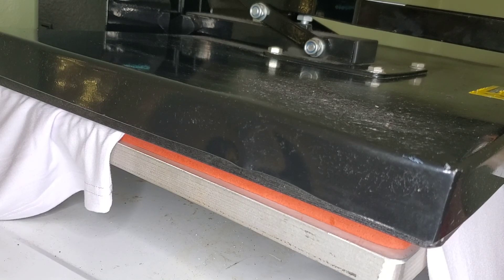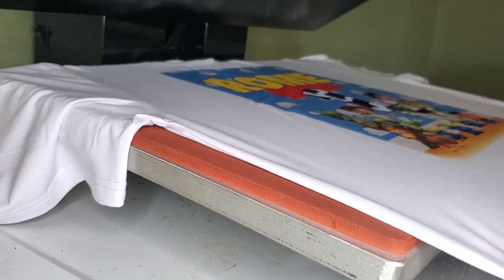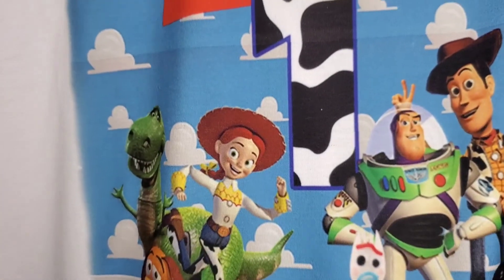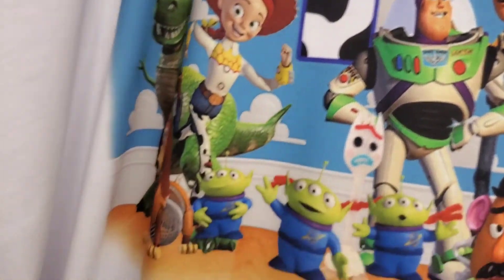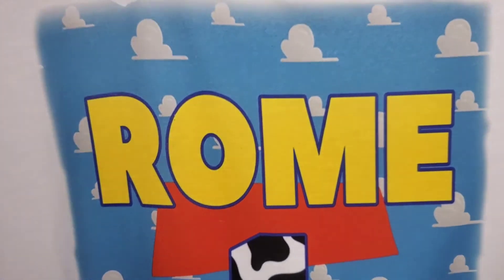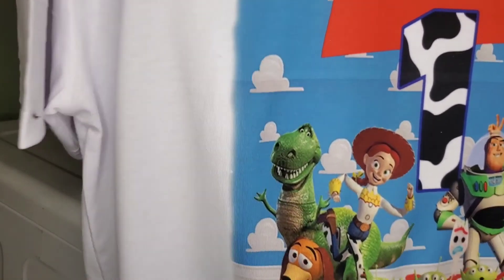I'm going to go ahead and start taping my next one up. This is what I mean — and which is why a 13 by 19 is preferential. You see the little variation right there. I don't like it, but I don't think it ruins the shirt either. Crafting besties, hurry up and get your paper in — need ya.